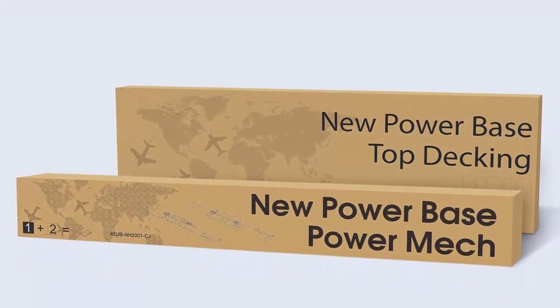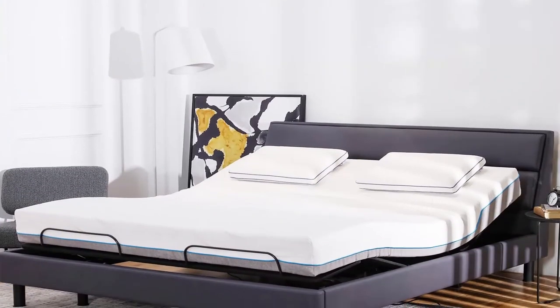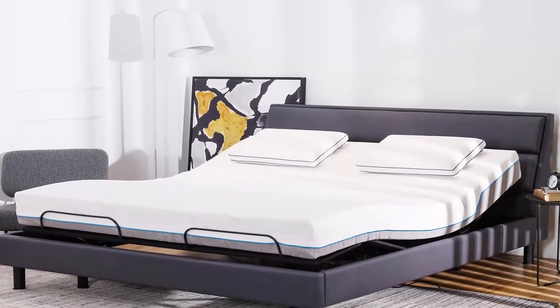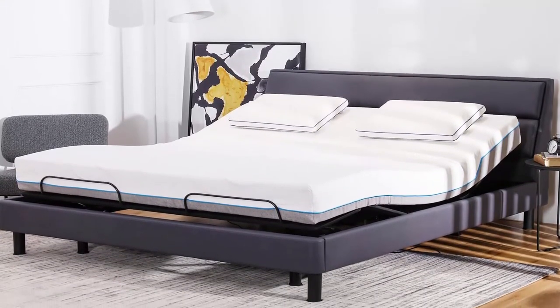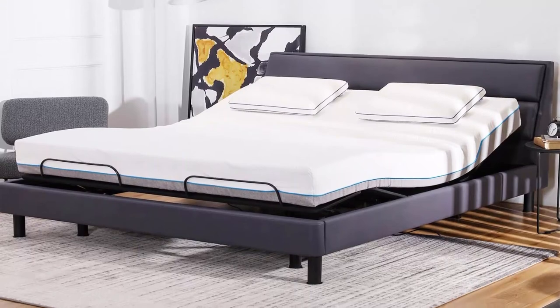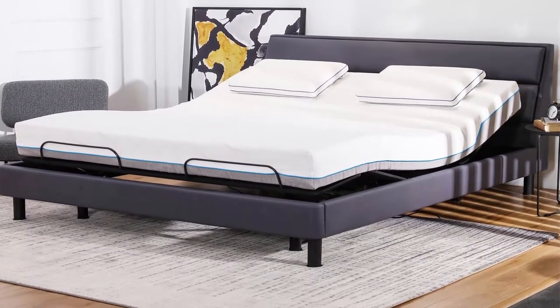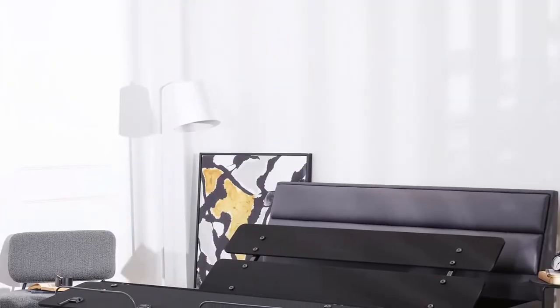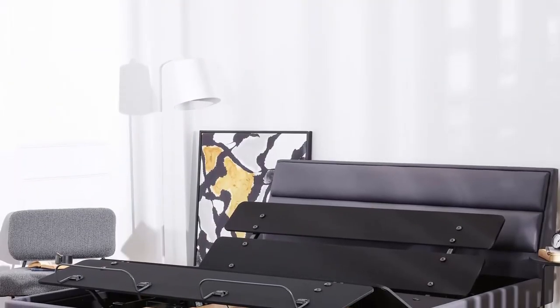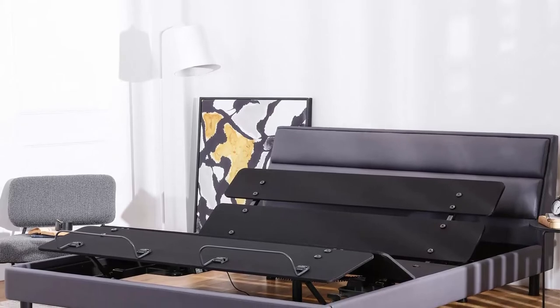Adjustable Leg Heights: For additional convenience, the legs of the electric adjustable beds are height adjustable as well, available in three different height levels — 4 inches, 7 inches, or 11 inches. The size and shape of the adjustable base corresponds to most mattresses sized under 12 inches, as well as most standard bed frames.